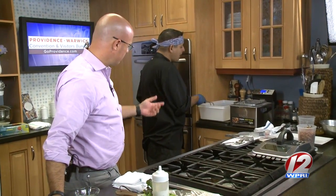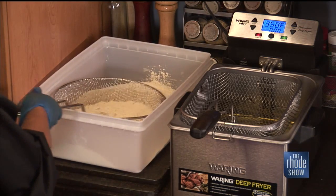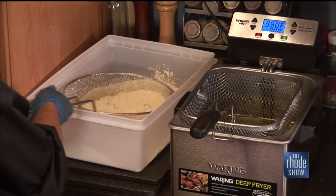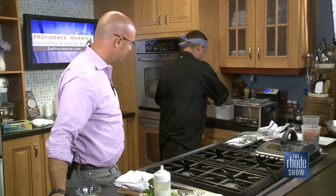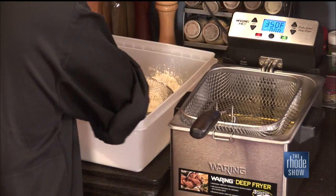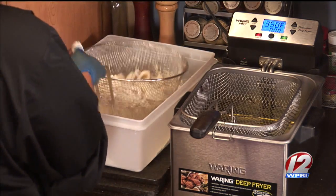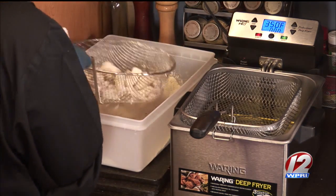What is that — a flour blend? It's actually a brand called Fish Chick, made in Warwick — I believe it's by Drumrock. A lot of people are familiar with it, so support your local Warwick company. All we do is dredge it and shake it off really well.